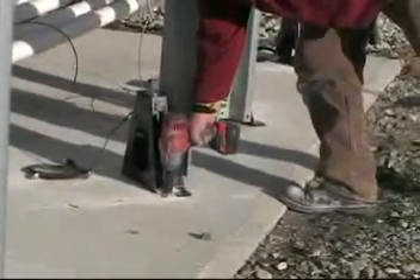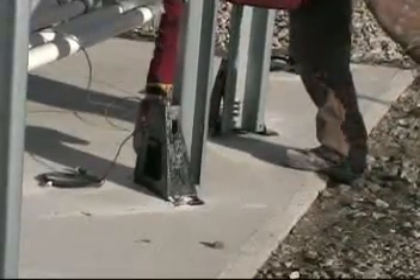Make one more quick appraisal of your bracket's alignment and then hammer drill the anchors down using 55 pounds of torque.